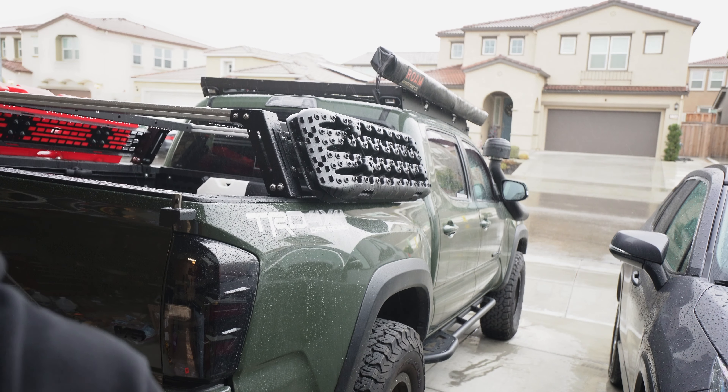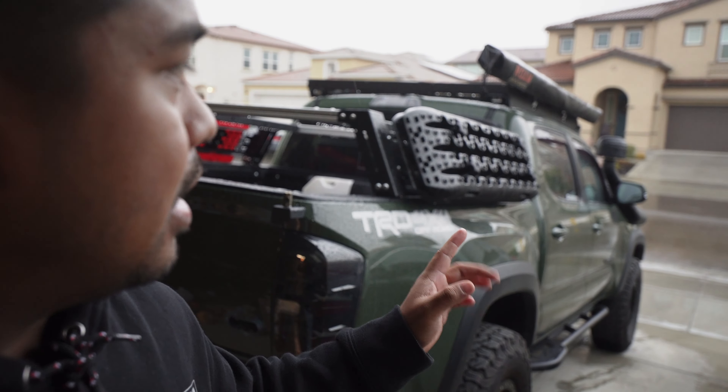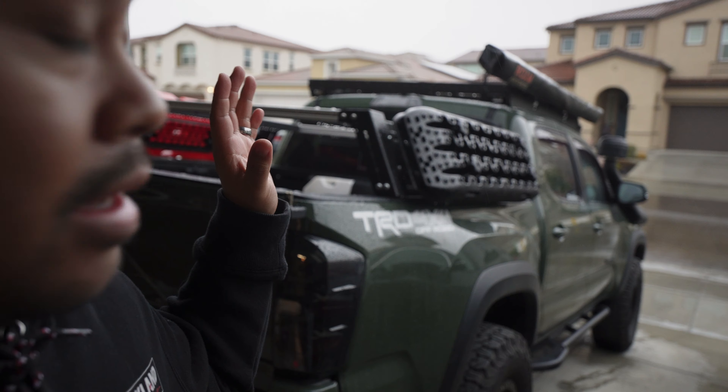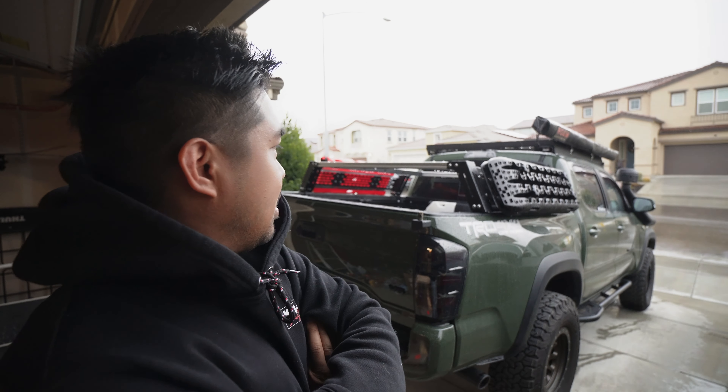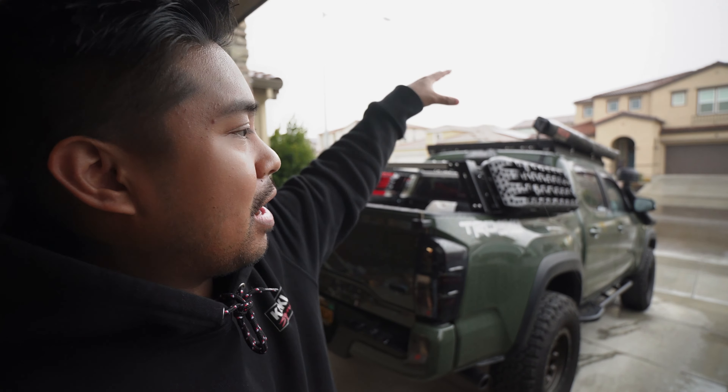What's going on guys, welcome back — this is the day after, I ran out of light, so just wanted to show you guys in the light what it looks like. Yeah, so it's here, it's mounted, I went ahead and tightened everything down. I don't know if you guys can tell, but it's a full storm outside and it's raining really hard. So I wanted to show you guys the differences and why I went with this one instead of just putting them back on top of the roof rack.